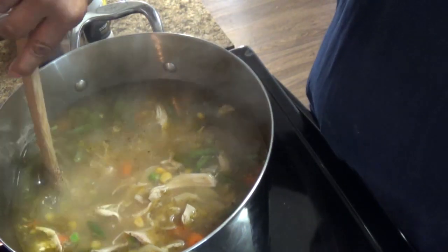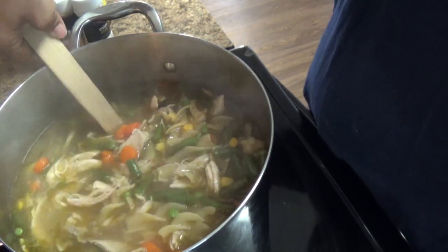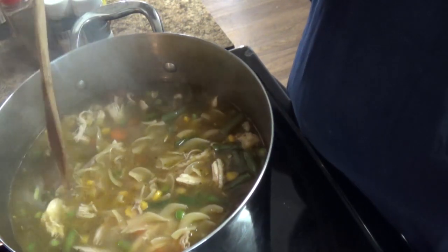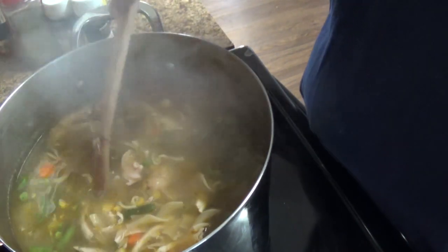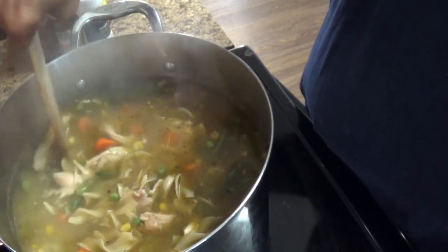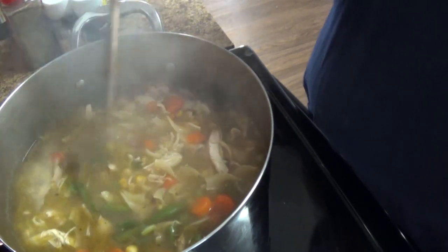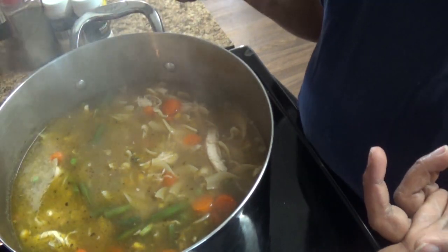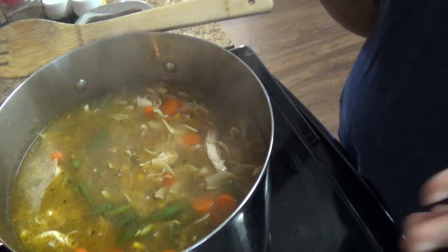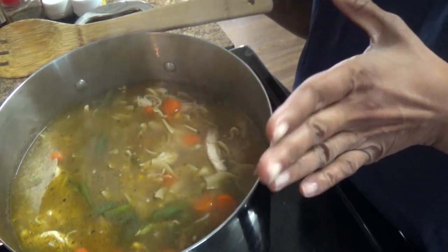Here is the finished chicken noodle soup — it's got huge chunks of chicken, fresh vegetables, a delicious broth, and tender noodles. This is really good — one of our family favorites, especially in the colder months. I'm going to set this to the side, let it cool, and then store it in my cylinder containers.